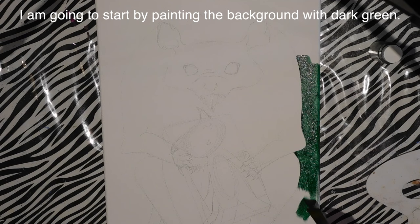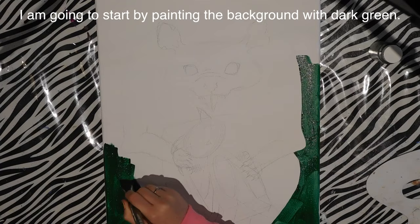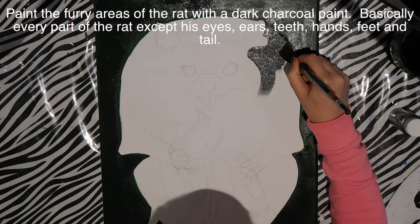I already have the painting sketched out on my canvas, so I'm going to begin with painting dark green all around it, filling in the background. This dark green isn't nearly as opaque as I prefer, so I ended up doing about three coats, and at this point it looks almost black.